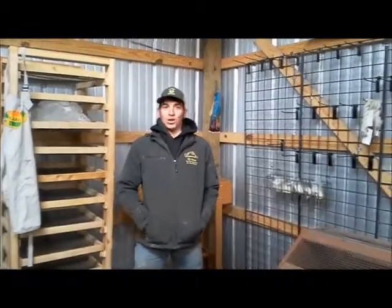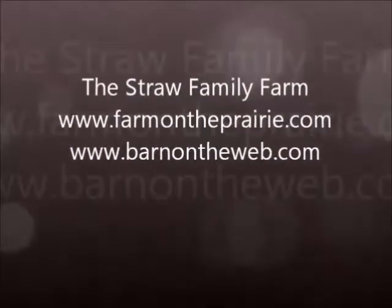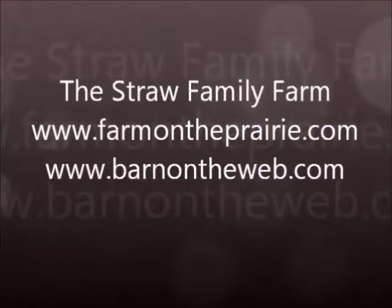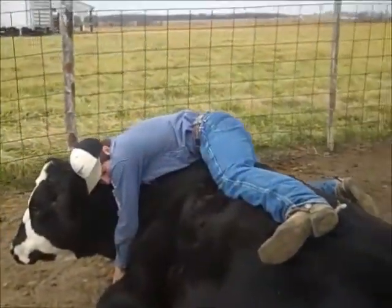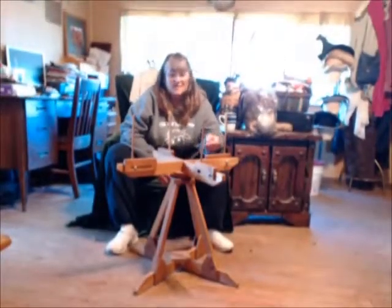Welcome to Tool Tuesday. Let's see what mom's working with today. Welcome back to Tool Tuesday.